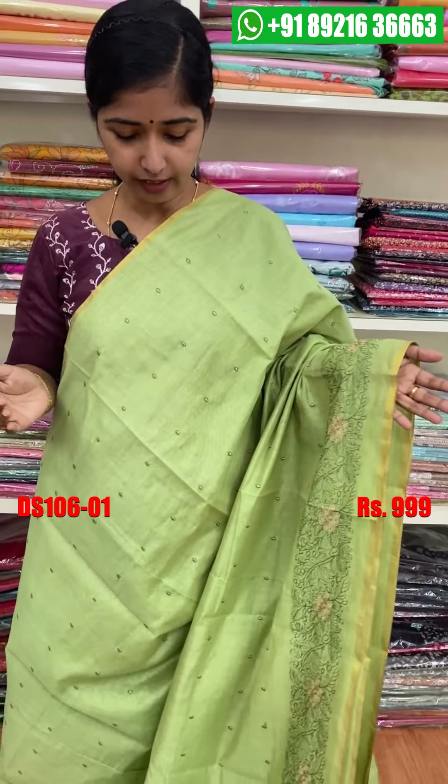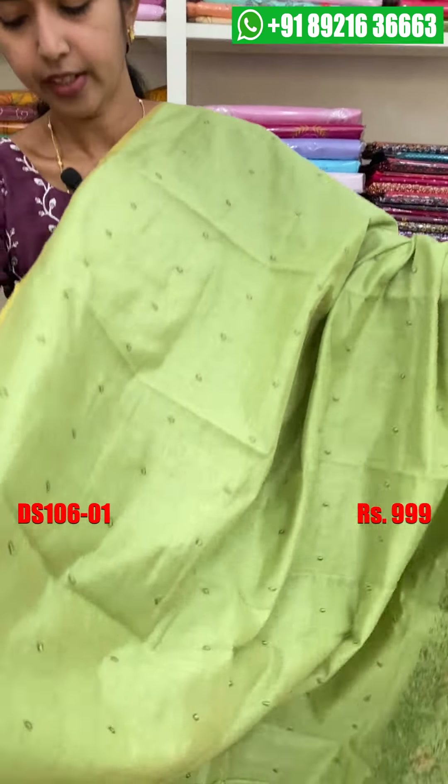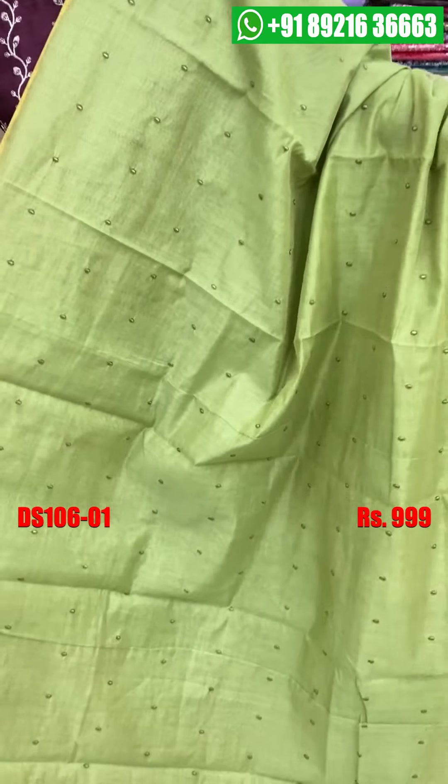We will be able to show you a semi-silk fabric. It is very comfortable. We will just attach a semi-silk fabric and we will be able to show you a full item for the body.